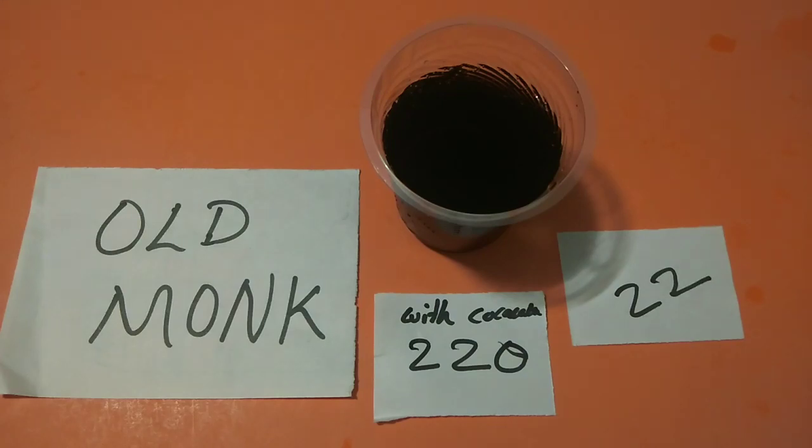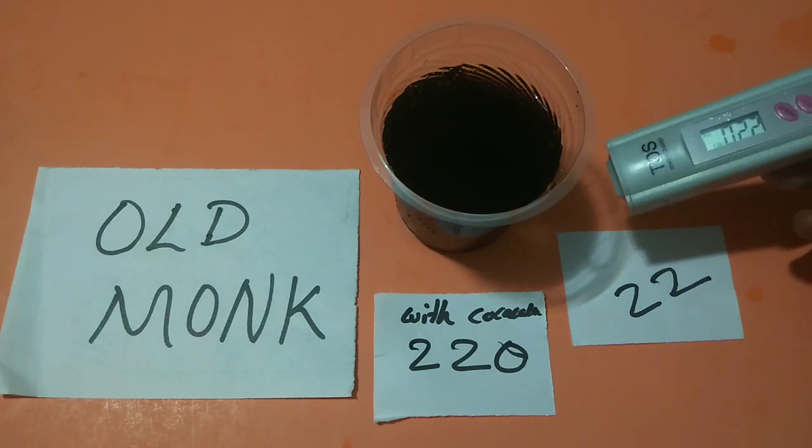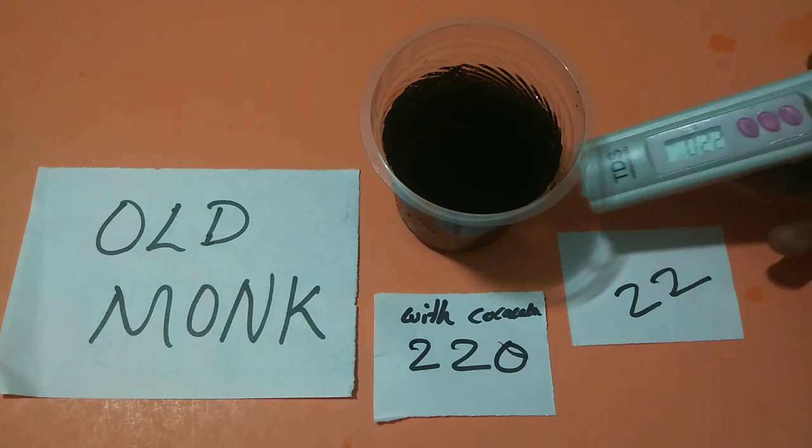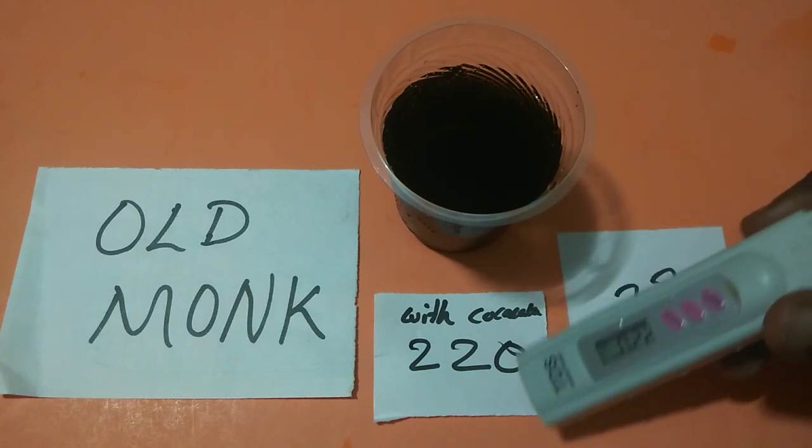You can see, without Coca-Cola, the TDS level of Old Monk is 22. With Coca-Cola, the TDS level of Old Monk is 22.